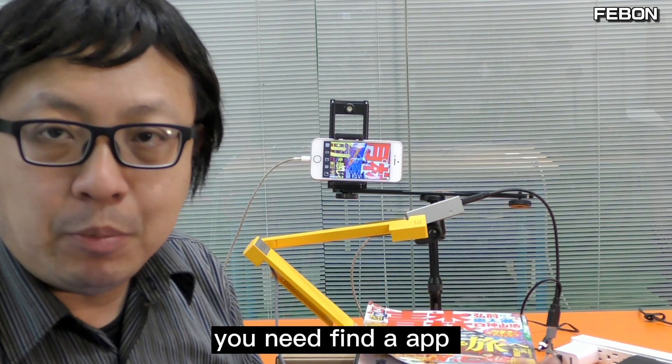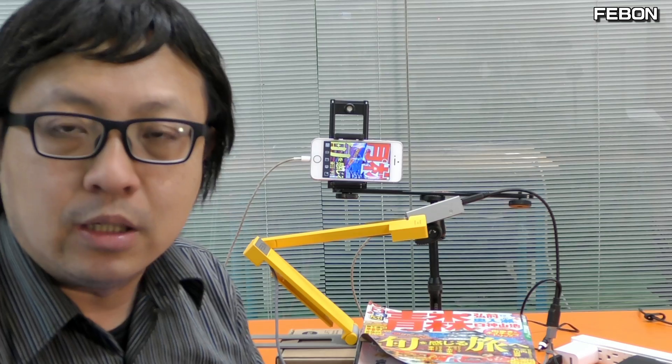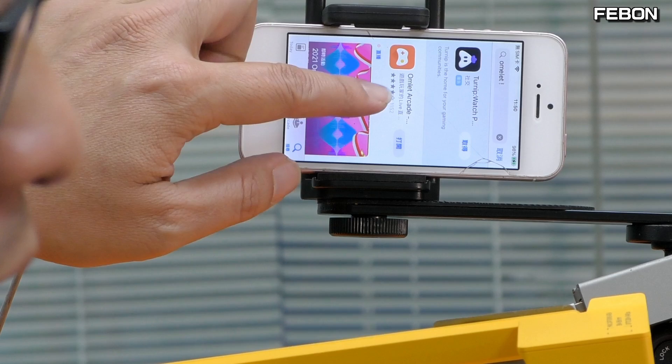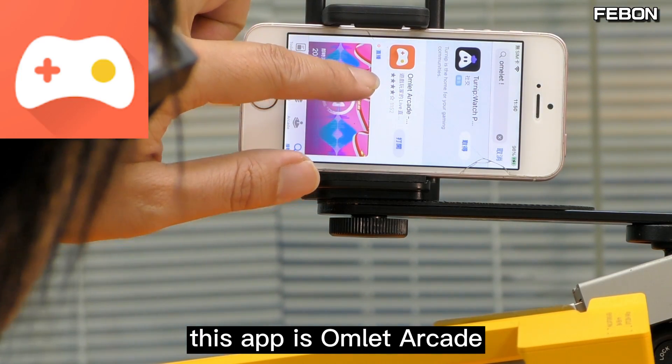You need to find an app that can live stream the iPhone screen. I will use the screenshare function. You can download this app — the app is called OMLET. Turn it on, go Live, click Next, then Finish, then Start. Turn on the microphone and start.